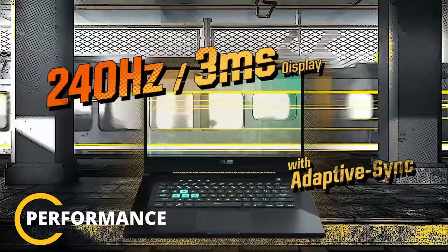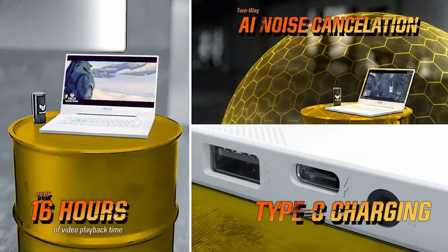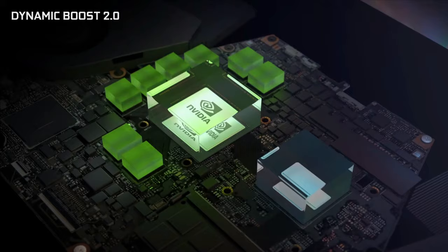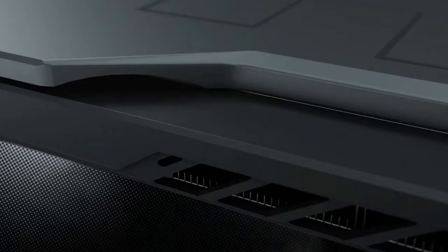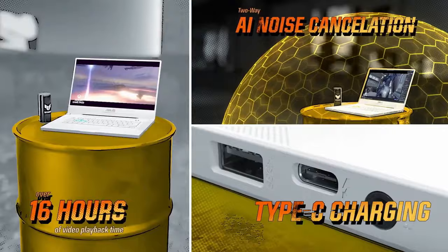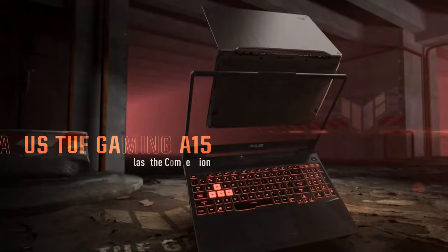When it comes to performance, the 2021 ASUS TUF A15 is built on the latest AMD and Nvidia hardware — the Ryzen 7 5800H processor and Nvidia RTX 3070 graphics card. This power can be unleashed according to the gamer's needs via the ASUS Armoury Crate power profiles. Gamers can choose between Silent, Performance, and Turbo profiles. Silent produces the least power and fan noise, while Turbo gives the highest power output with the most fan noise. Turbo is only available when plugged in and is meant for gaming and demanding loads. Performance is a jack-of-all-trades, while Silent is suited for video and light daily use.